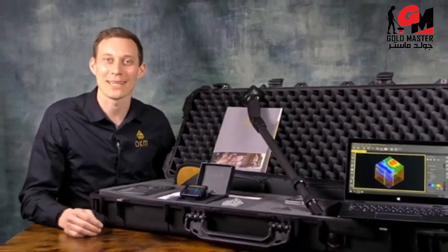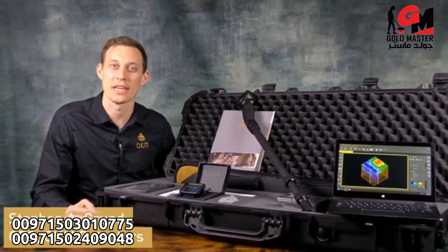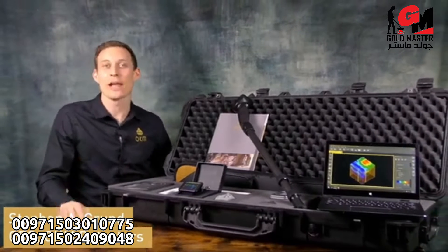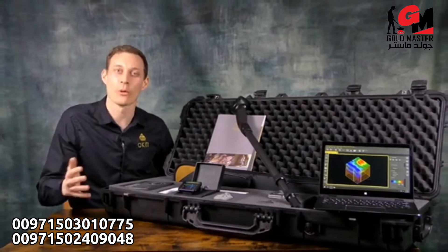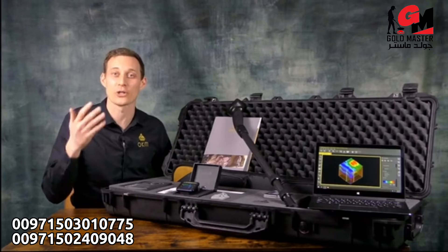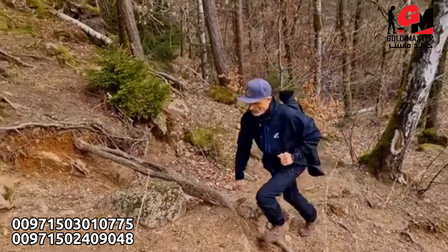Hello and welcome to OKM Detectors. My name is Stefan and I'm proud to present to you the OKM Rover UC — our undercover 3D ground scanner which helps you find treasures and cavities in up to 20 meters depth.